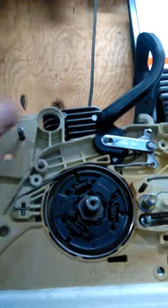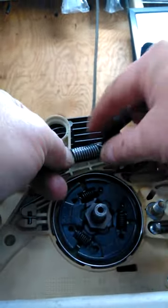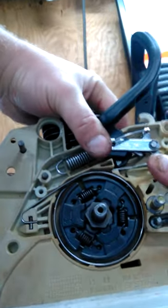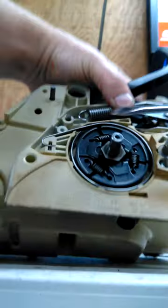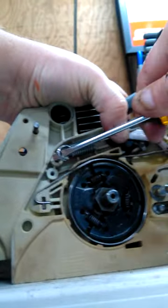Now your spring — there's your spring — hook it right there, hold it down with your thumb, get your screwdriver. There it is. Alright, that's your screwdriver — hook it in the spring, get right there.